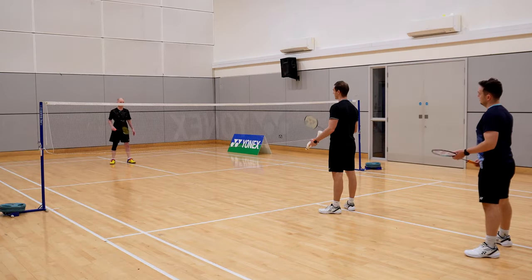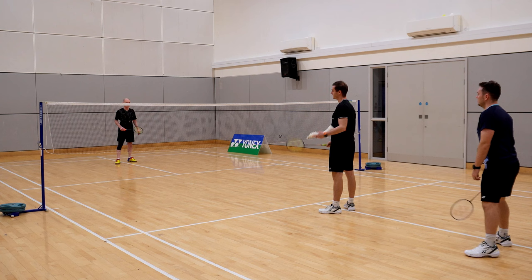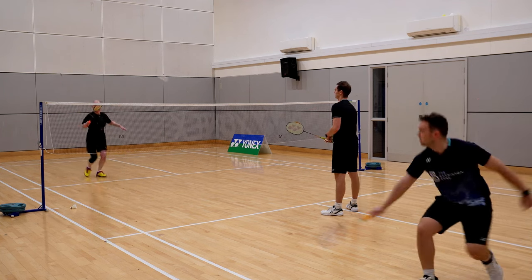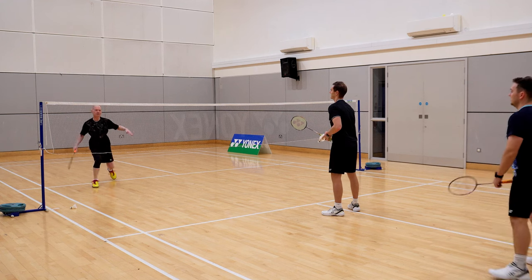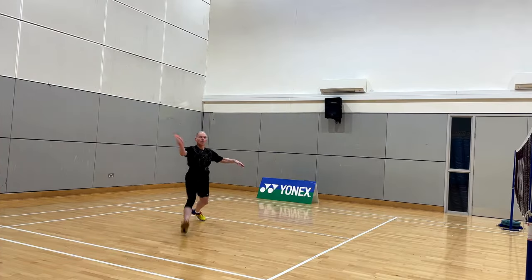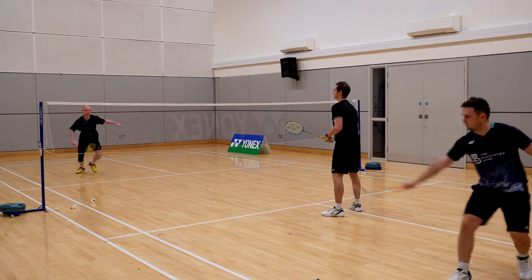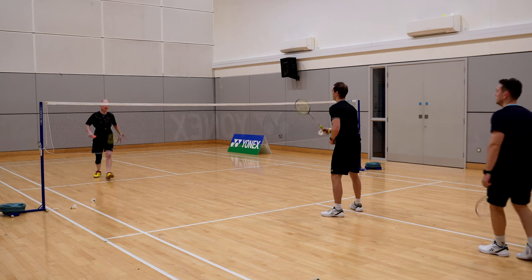So Pat, that's much better with the drives, but now I really want you to feel that once you've hit that shot and played into space, you're pressing forward straight away. Don't wait for David to hit. Go, go, go — try not to wait. Hit and press, and then go. Good press — much better. Nice and early on the net now Pat.